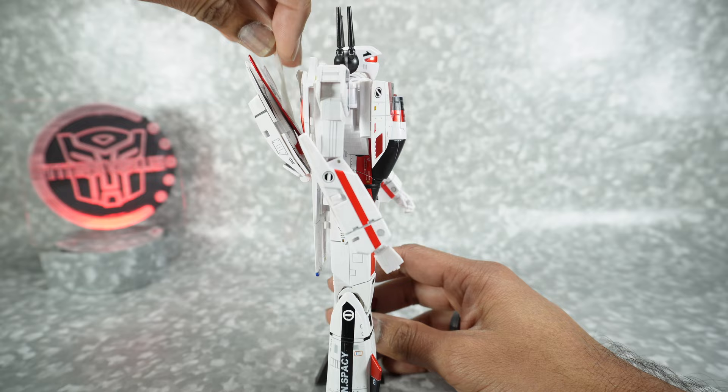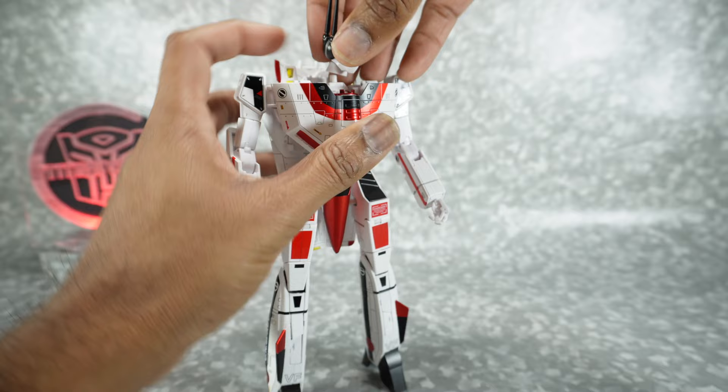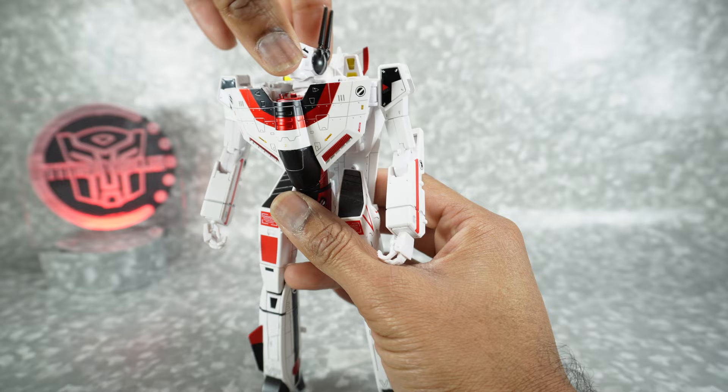Let's go over the articulation. The head is on a rotation peg — if you pull it up you can see there's just a slot and a peg. It can go up and down because there's a joint inside the neck. It's a very strange joint. It can go pretty far down and pretty far back. The ears can rotate.